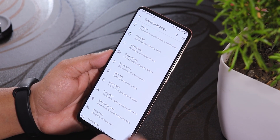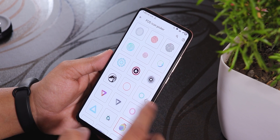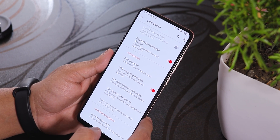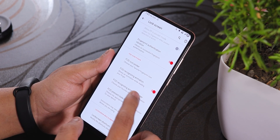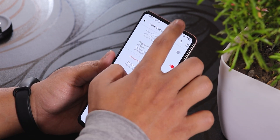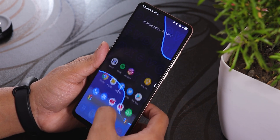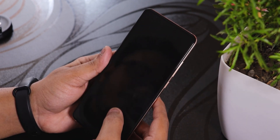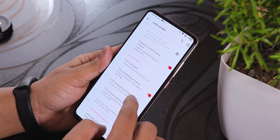Inside Evolution Settings, if you go into the Lock Screen, we get the FOD icon picker as usual. There is also this FOD recognizing animation — you have to turn it on manually. Once you do that, you can go to the FOD recognizing animation picker and choose from many animations. We even have this blue logo one, a light one, and a pop one — pretty much all the animations like MIUI.